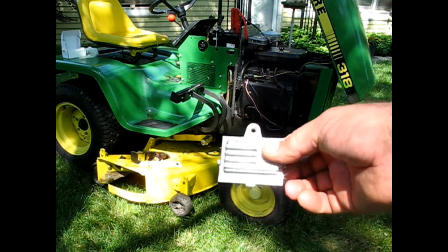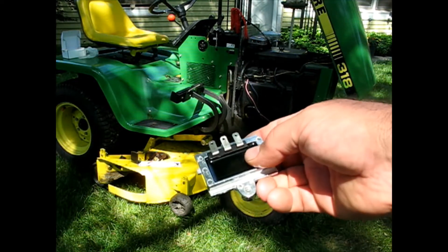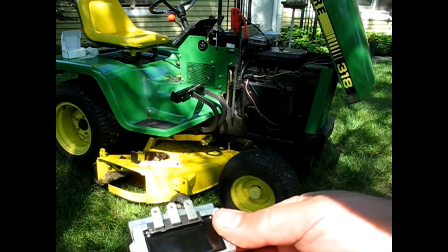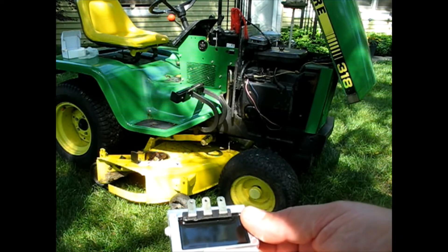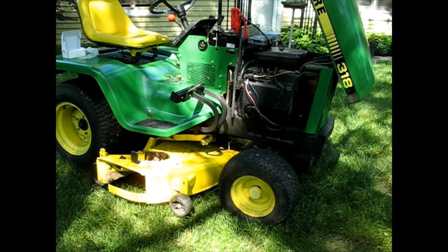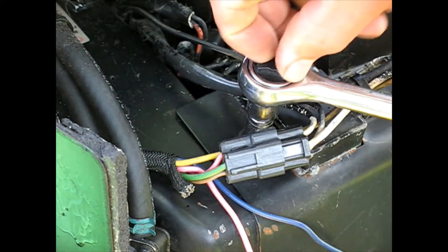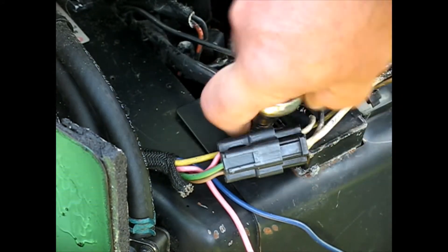On the 318 project I have received my new voltage regulator. This one being a Chinese replica of a real voltage regulator does not even have the terminals labeled, and they are not exactly the same as the original. I'm going to have to figure that out. It looks like all that holds it in is one bolt here and then it comes off the top.